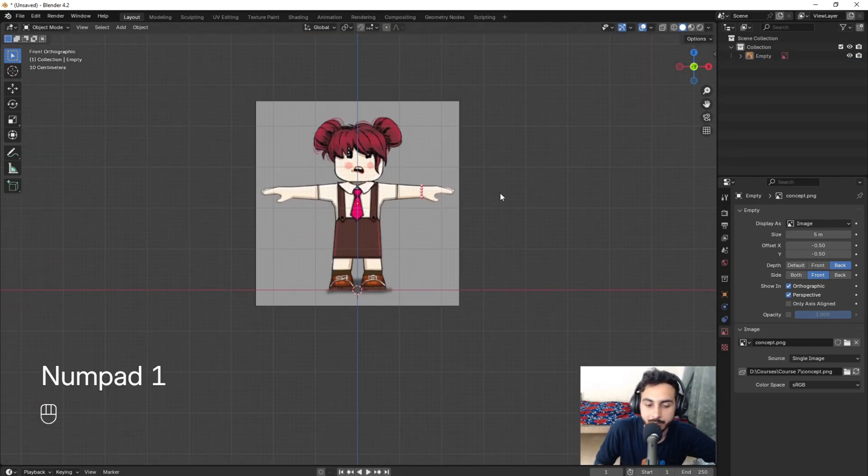Extrude one more time to keep it straight, then at the top scale it like this. Press F to fill and use the knife tool to cut here and here. Select these three vertices and move them to the top. At the front add a loop here — it should have a totally round face.